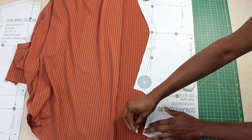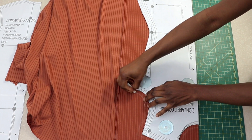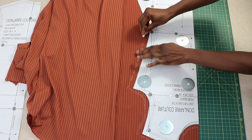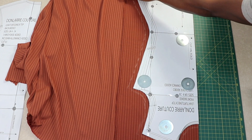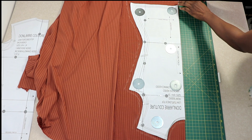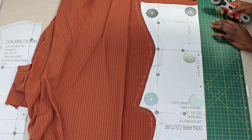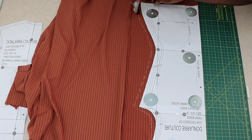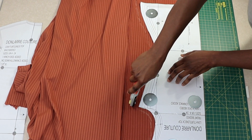This pattern doesn't have seam allowance added, so you're going to be adding half-inch seam allowance to the neckline, the shoulder seam, the armhole, and the side seam. For the hem line you're going to add more allowance because you will need to fold it twice when finishing the top — you can add between three-quarter inch to one inch to the hem line. Then go ahead and cut out your front piece.